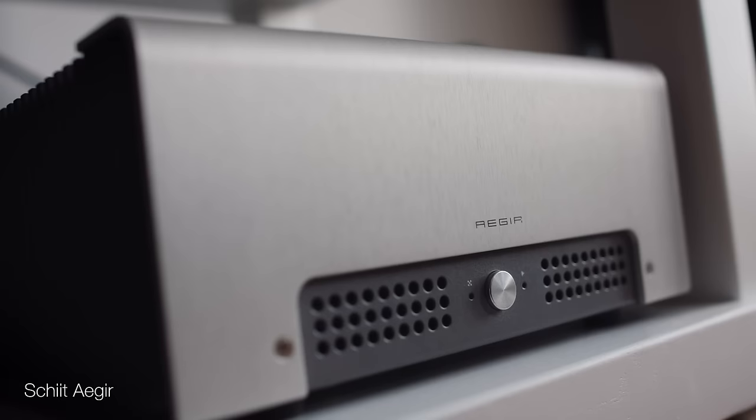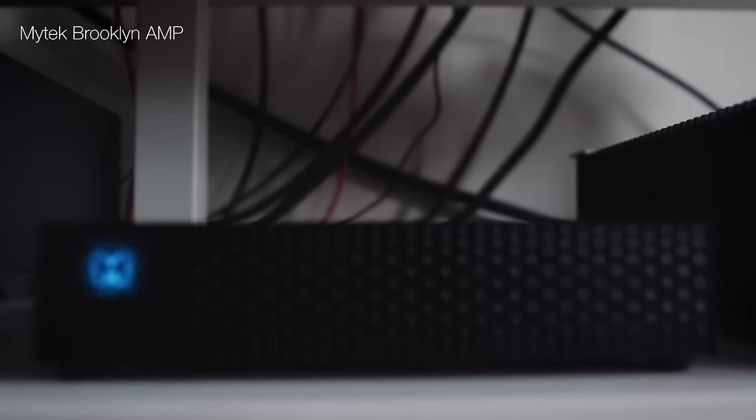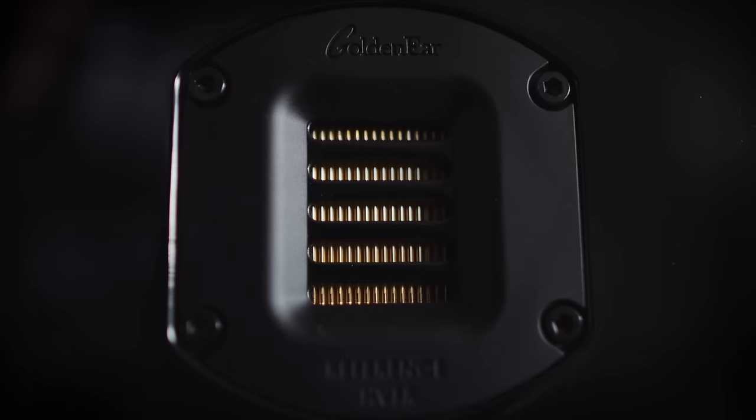Another interesting feature is the rated efficiency at 90 dB, which is on the high side for a stand mount. I thought that meant I could use the Schiit Azure amp to power these, but bass control just isn't there and they sound a bit ragged from its 20-25 watts. I then cut over to the Mytech Brooklyn amp, which is a much better match — not just in control of the bottom end and its clean precision, but in the delicacy and finesse that comes from this folded ribbon tweeter.